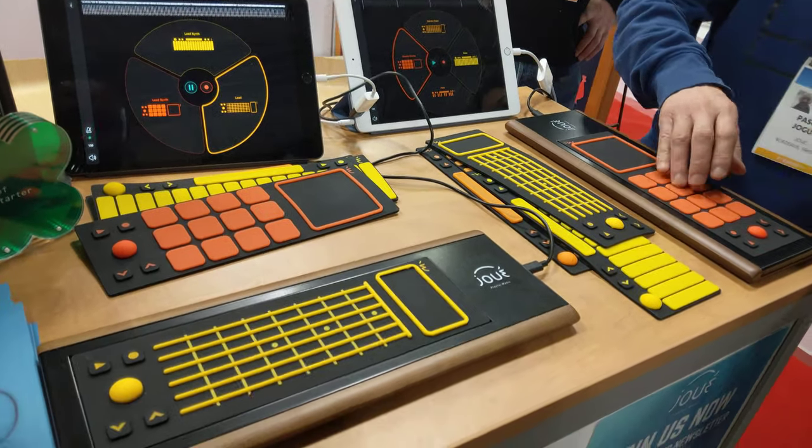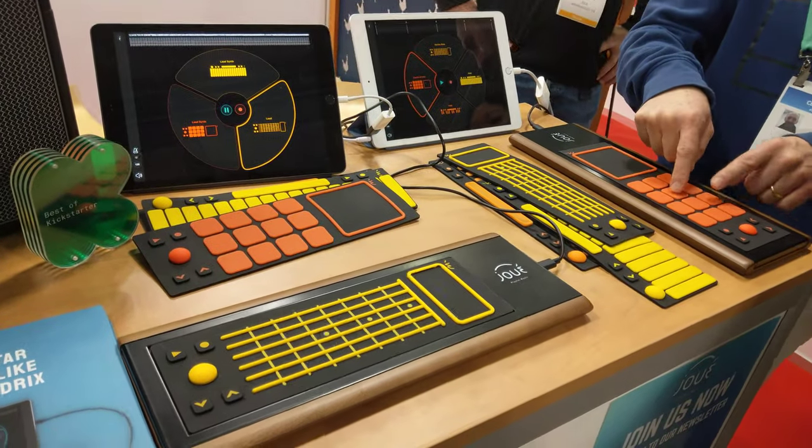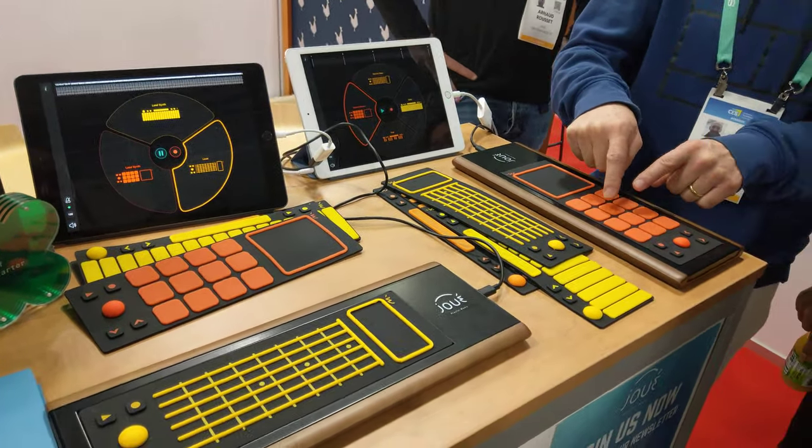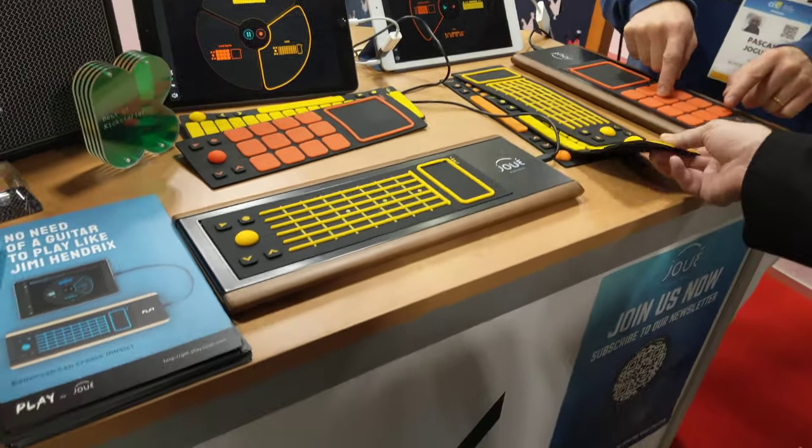It's perfect. Okay, gotcha. End of February. New musicians. Could I get a brochure? Yeah.